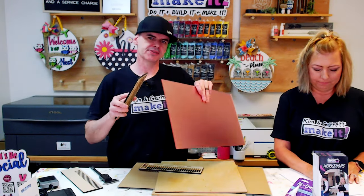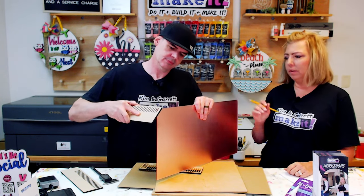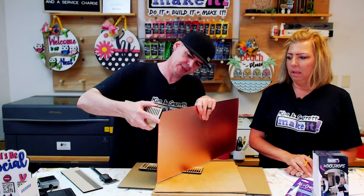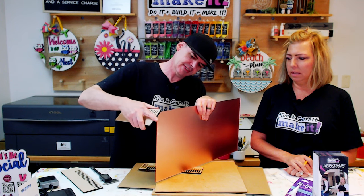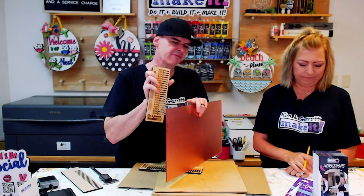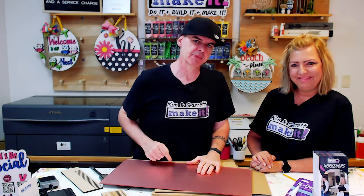We do the same thing with our acrylic — this is eighth inch. There's a different tool for eighth inch. That's pretty good. I'm going to go with 0.115 as our tab size. I think we've got our measurements. I'll meet you in Creative Space.